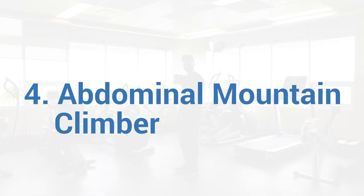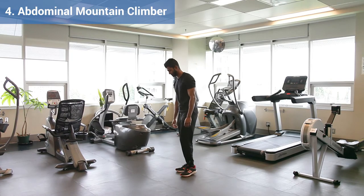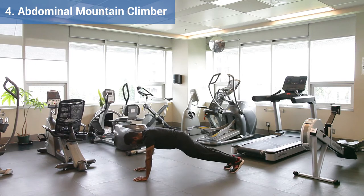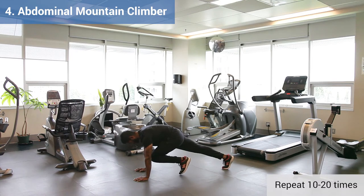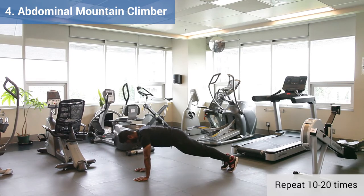Exercise 4, Abdominal Mountain Climber. Set up with your hands on the floor, or for an easier option, have them on a bench or chair. Ensure that your body is straight. Keeping your abs engaged, slowly bring one knee towards your chest, tapping the toe on the ground, and then return to starting position. Alternate legs. Keep your bum high to ensure you feel this in your abs and not in your back. Make sure that you move slow with control.